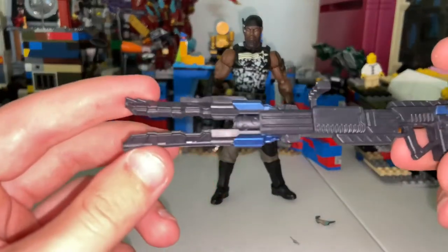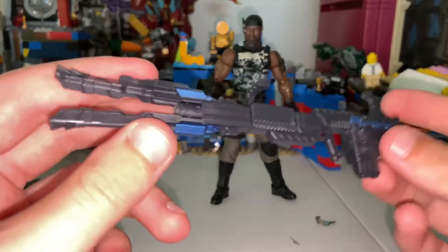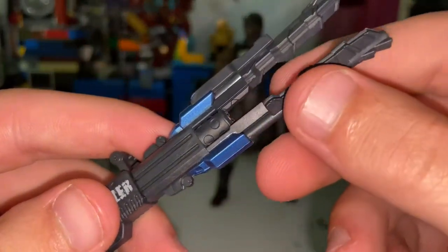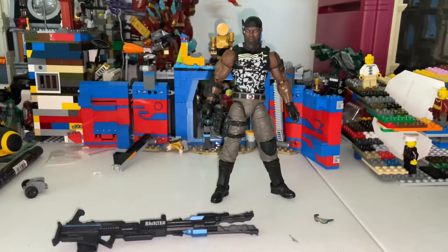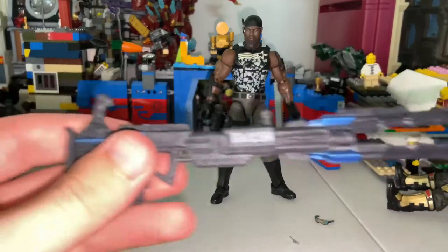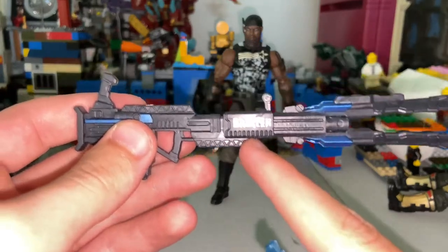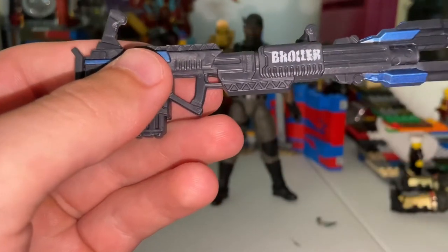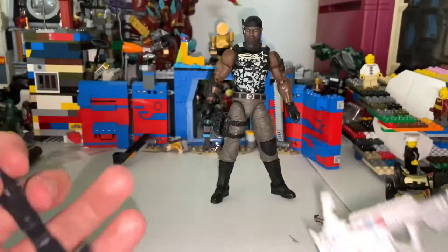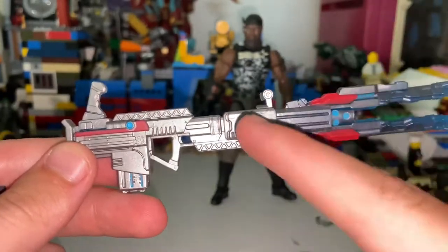He comes with the same blaster as the other one, but this time I think this one's a lot more cool — it's darker. It has this blue right here, but it doesn't have that transparent blue. Let's do a comparison. It's the same mold. Here's the one from the new package — I can't quite make out what it says, maybe 'Broiler'? And here's the other one; it doesn't have that decal on there, but it has a little more detailing.